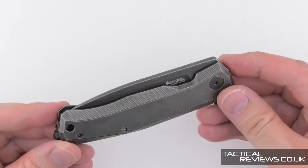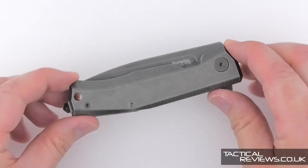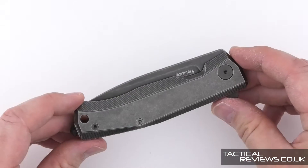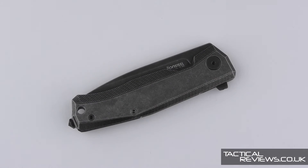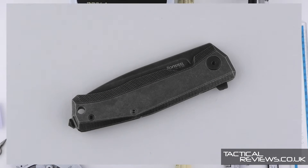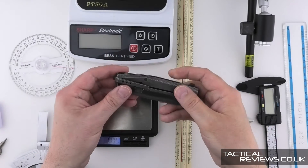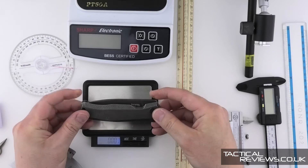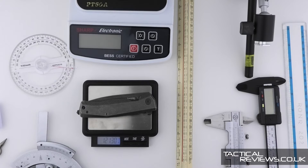In the next section of the video I'm going to go through a set of detailed measurements. Anyone who's seen my videos before will be familiar with those, so you can get the real vital statistics for the Lionsteel Mito. First off, weight: 121.25 grams.